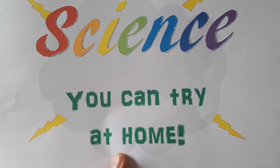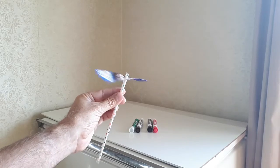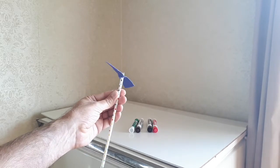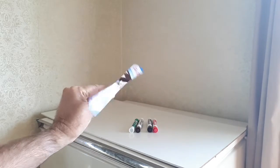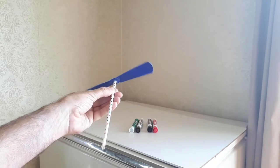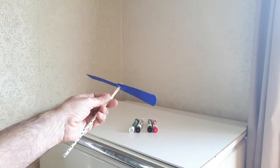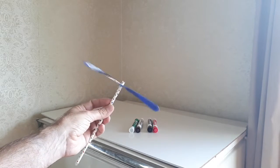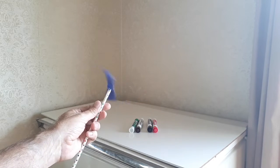Science you can try at home. Today we're going to have a go at making our very own helicopters. You might have seen these sort of things at the two dollar shop before — a little bit nicer looking than this one — but if you can't get to the two dollar shop, I reckon we can make our own that'll fly. I'll show you how in a second.